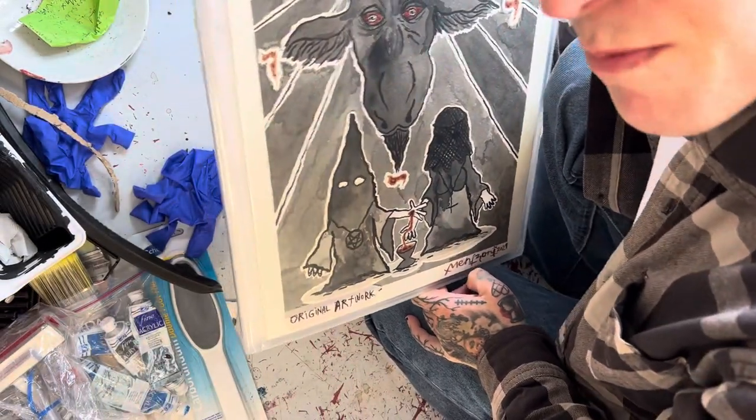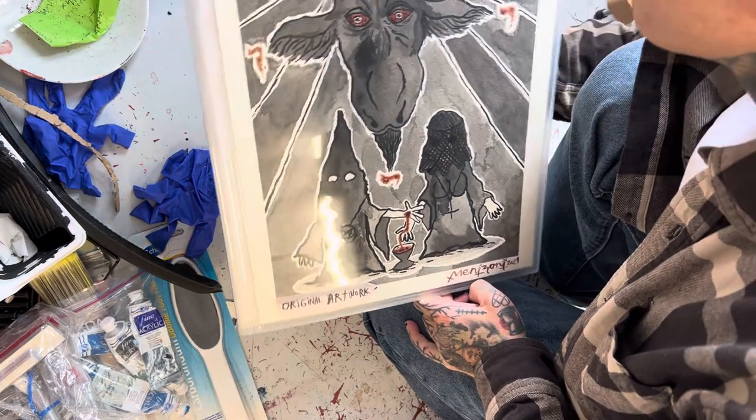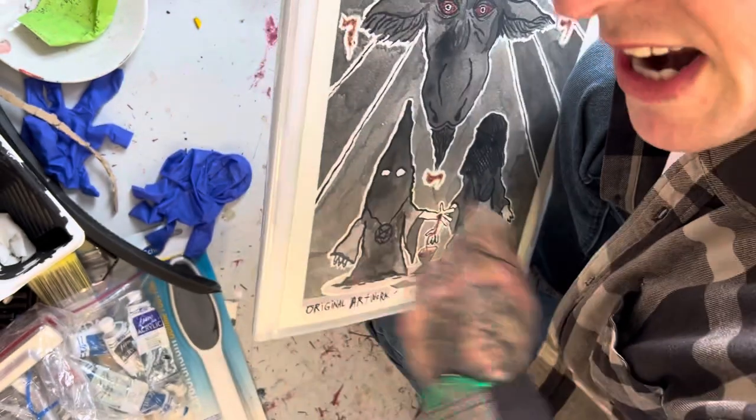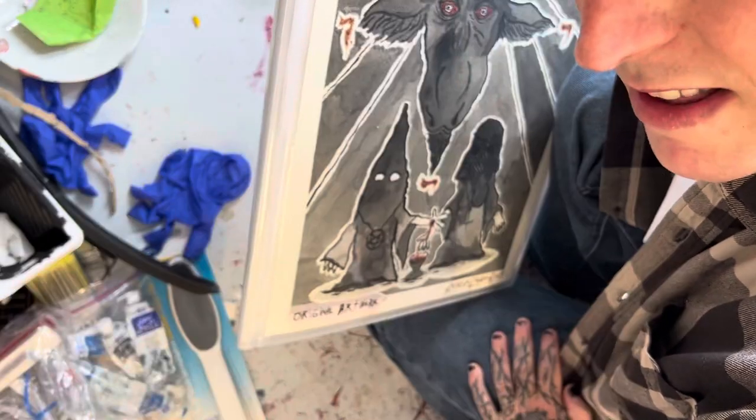I also have a shitload of paintings for sale, so just DM me if you're interested to see them, because not all of them are posted. Thanks for watching — new video every Friday and livestream on my Instagram. Follow me at Matti Menzoni. Ciao.